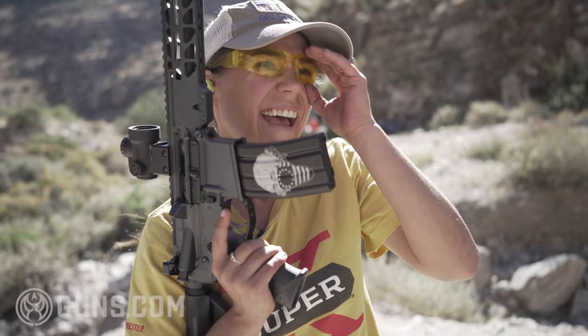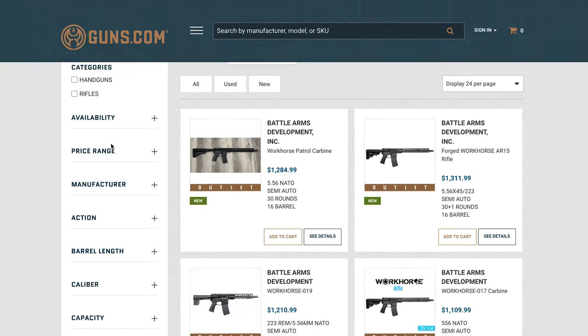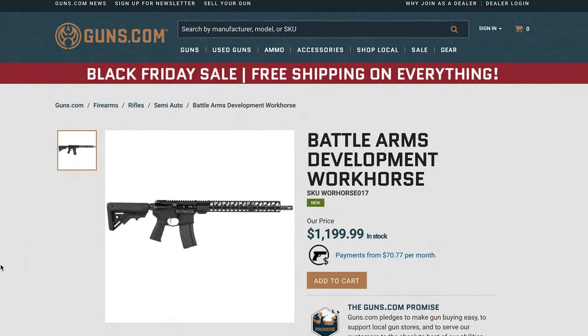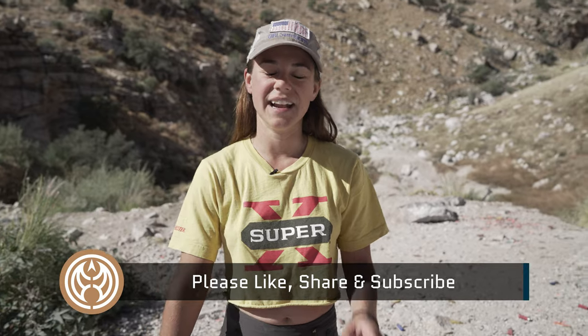Hopefully this gives you a quick scoop on the Workhorse Series from Battle Arms Development. If you have any questions, please let me know — I'd love to answer them and make sure I haven't missed anything you want to get out of this video. Drop a comment, subscribe. You can find both of these on Guns.com. My name is Taylor — thank you so much for watching, and I'll catch you next time.